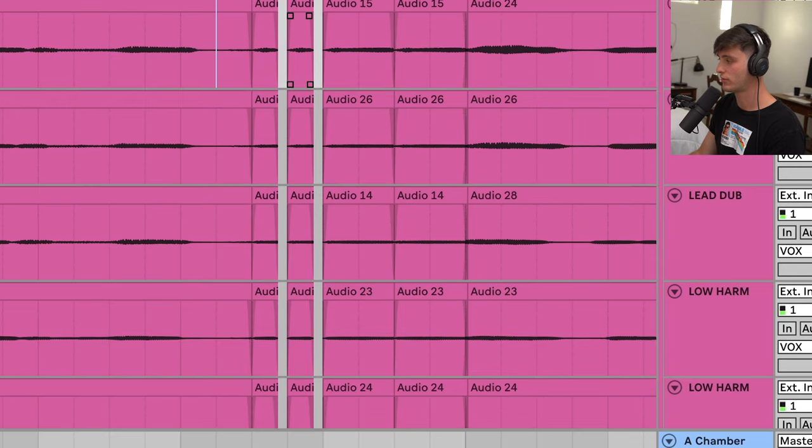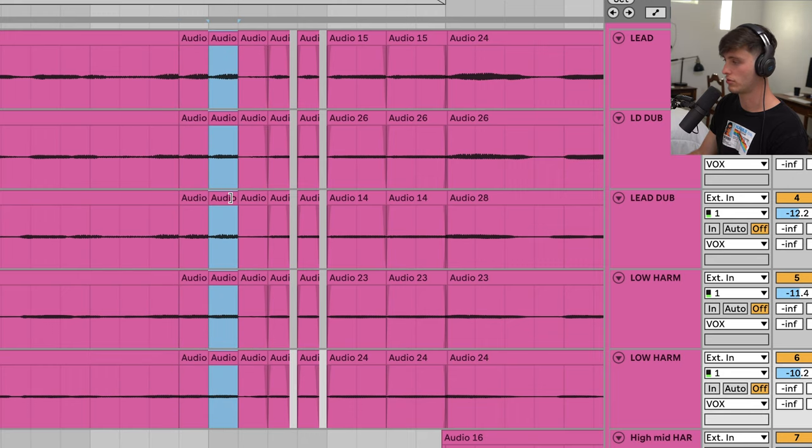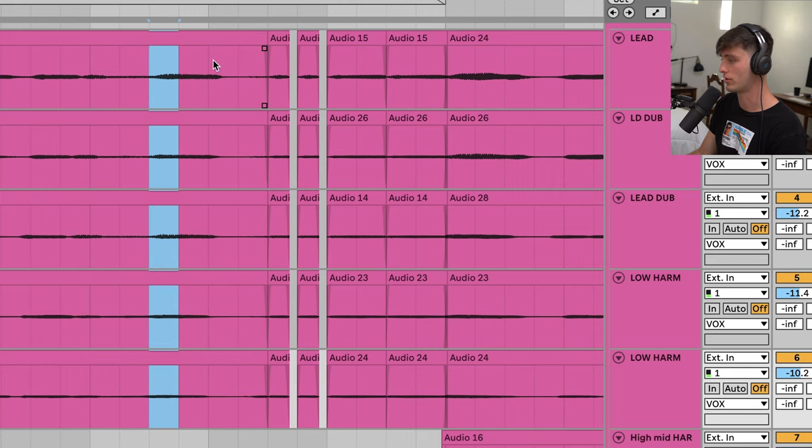Then we got this little stutter effect right here. The way you would do that is just chop up your vocal and you can kind of just duplicate it in whatever pattern that you think is cool.